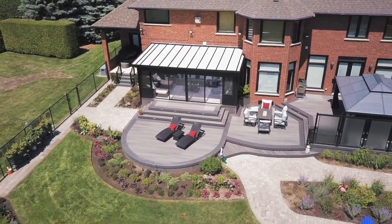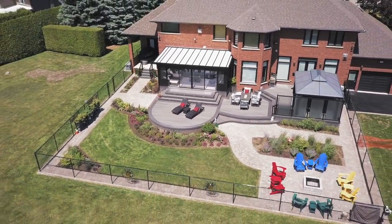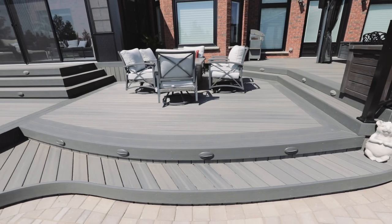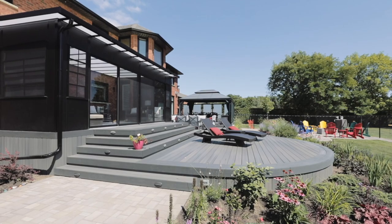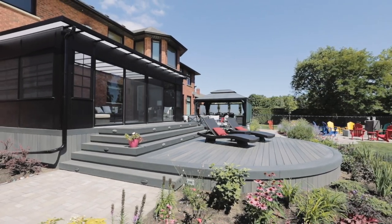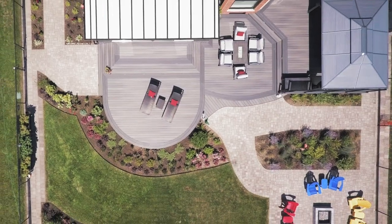Clubhouse decking is Canadian, and it's made in Brantford, Ontario. It's not every day we get to do curved decks, but we love doing them. By the process of heating the material up and finding its right temperature, it becomes malleable, and we shape that to whatever shape we want to.